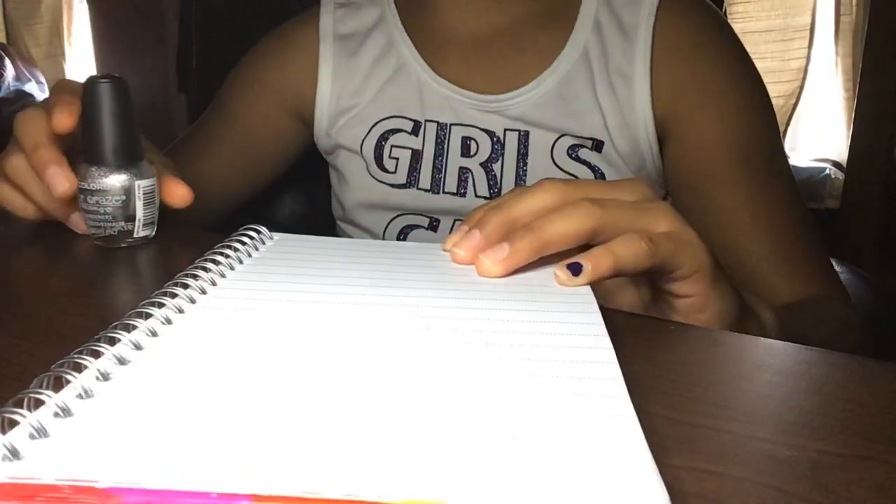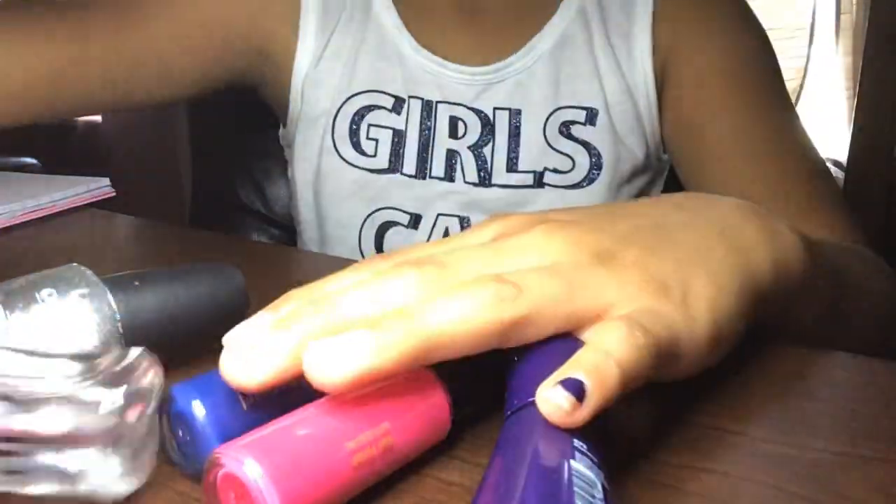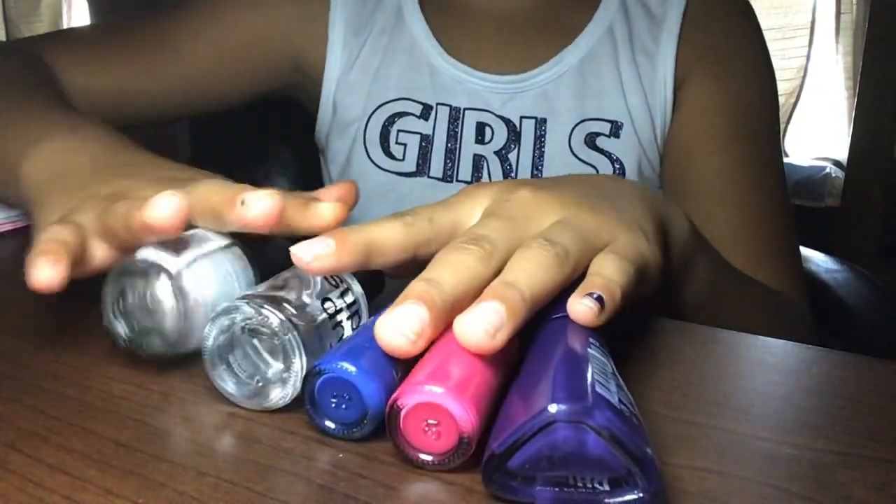Hey guys, I'm going to be sharing how to use something cool with nail polish. We have all these colors we're going to use.